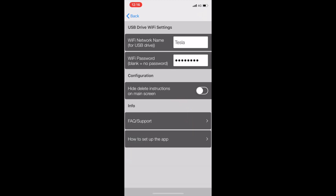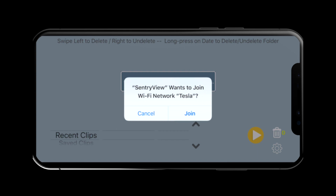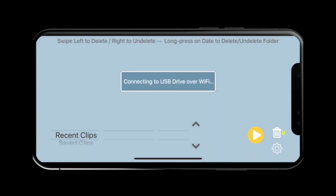When you click on the back button, you should see this dialog box. Click on Join, and then the app will read from your USB device.